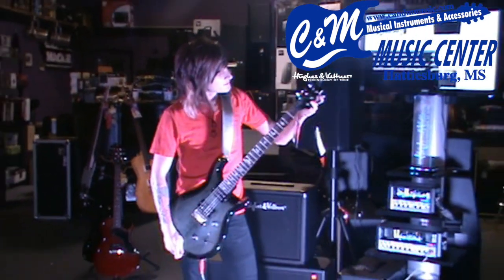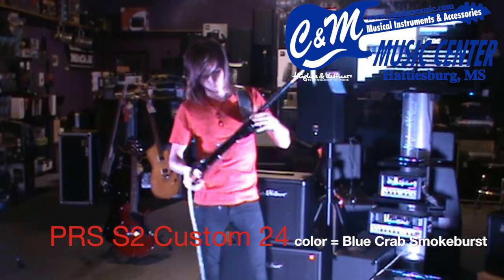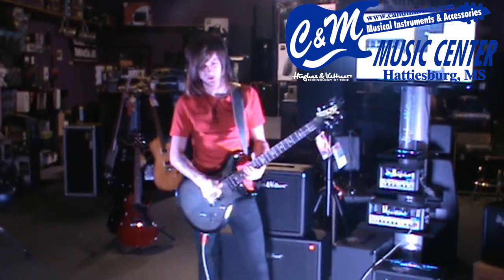We've got a PRS Custom 24 — this is the S2 model. The top is maple, back and neck are mahogany. Pretty traditional setup with humbucker pickups.